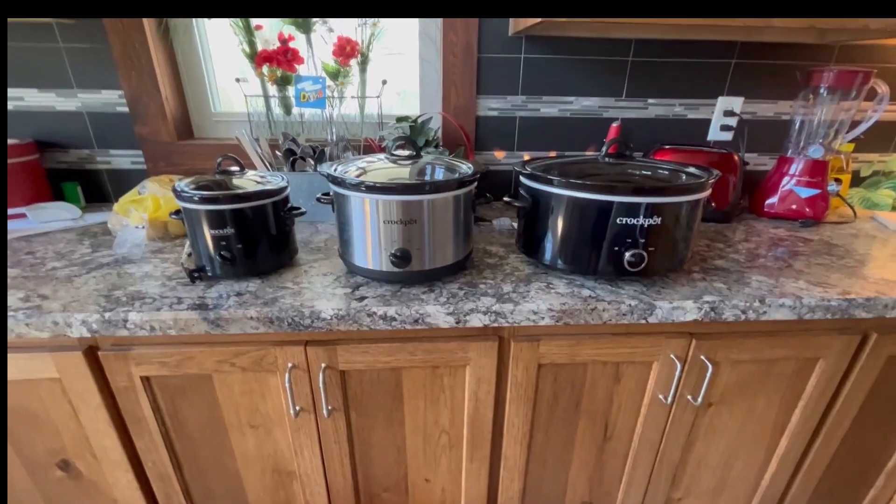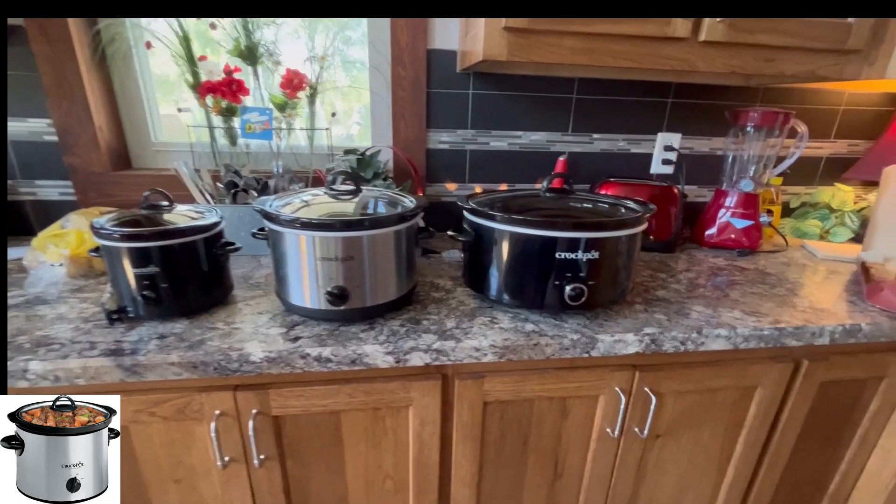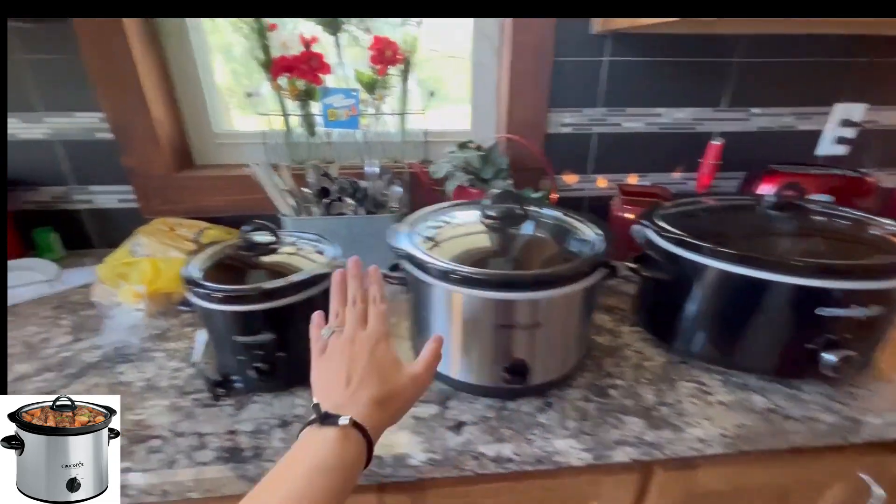Hey guys, Kaylee here. I wanted to show you the difference between the 7-quart, 5-quart, and 3-quart crock pots. Here are three Crock-Pot brand crock pots, all different sizes — we've got the 7-quart, the 5-quart, and the 3-quart.